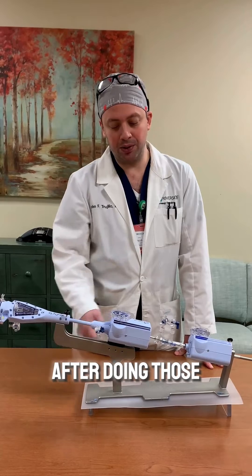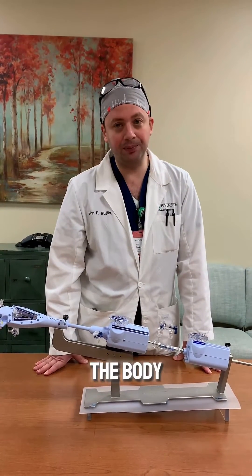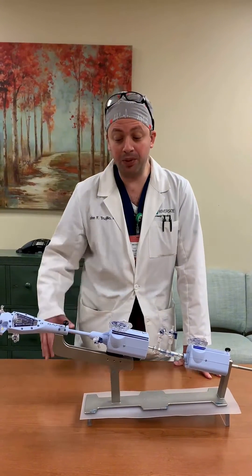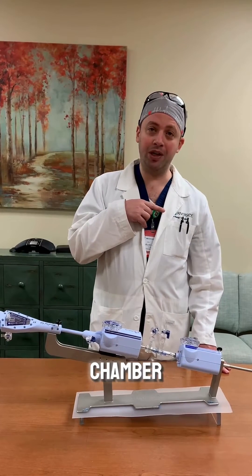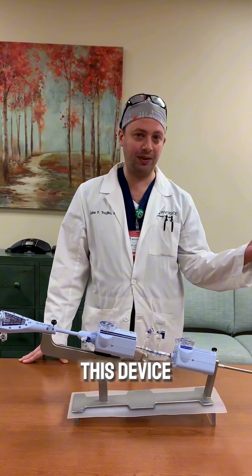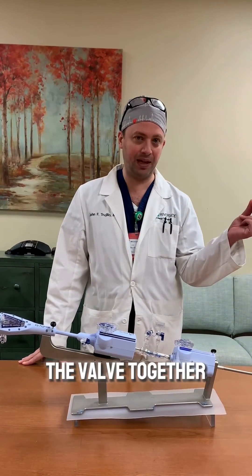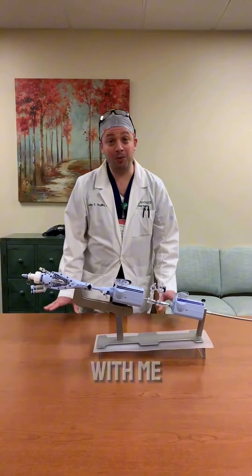After doing those steps, we then introduce this device into the body. We come through the femoral vein, go up to the heart, and we need to poke a hole from one chamber into the next chamber of the heart. We come back down and use this device to bring the two leaflets of the valve together so that we can reduce the amount of leak that is coming back from that valve.